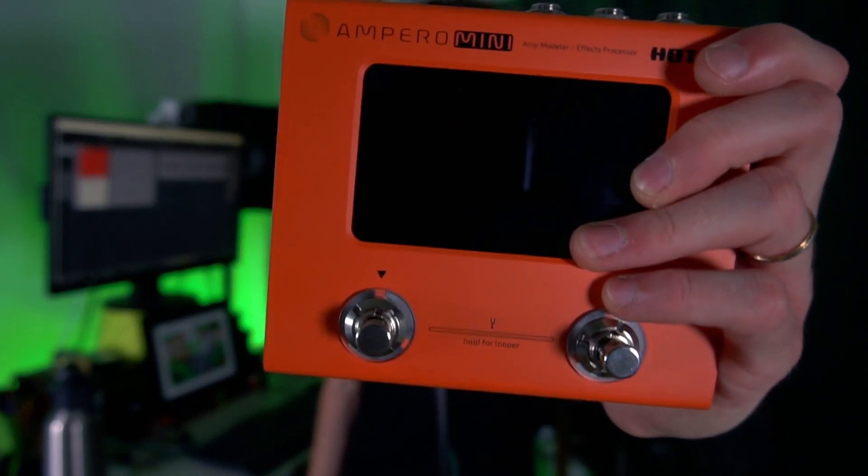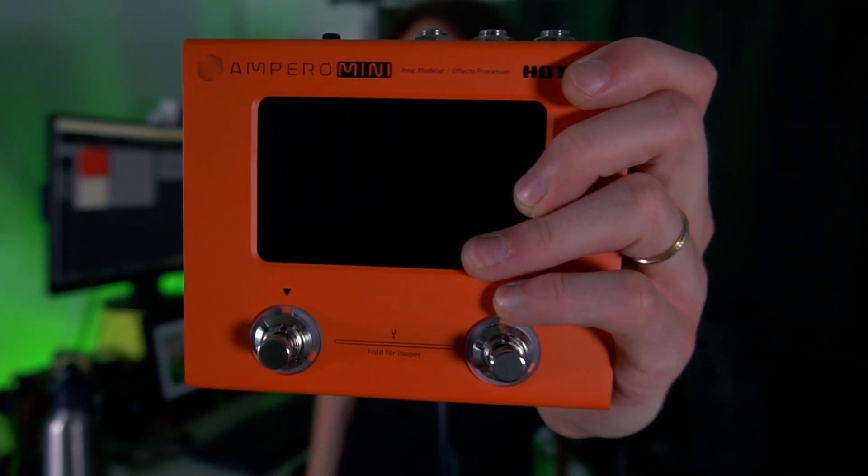Hello, I'm Antoine Mkhitaryan and today it's finally time to talk about the Ampero Mini from Hot Ton Audio. I'm a little bit late to the party — I've been quite busy if you haven't seen the previous video. But yeah, today we're talking about it.